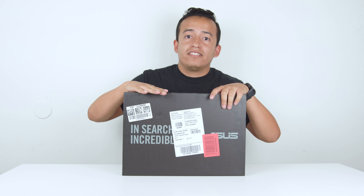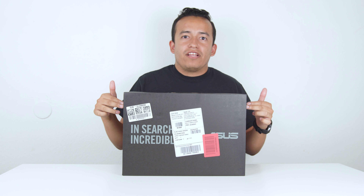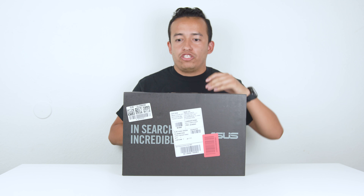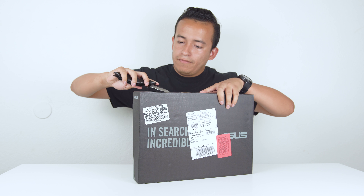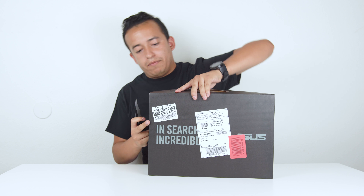Without further ado, this is the ASUS VivoBook F402B. I'm excited to see how this bad boy looks. This thing currently runs for $399.99, so we're going to see how it compares to something a bit more high-end. Let's get into it — the packaging doesn't seem to be too intense.